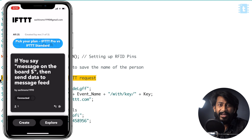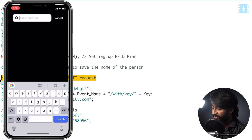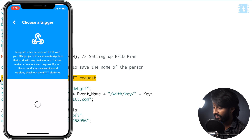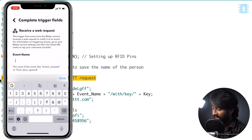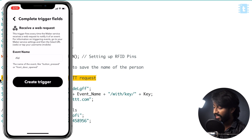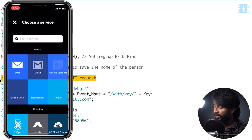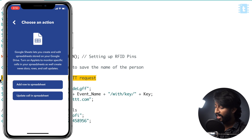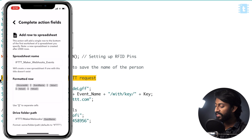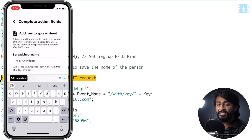So first of all, let's create our own applet on IFTTT. For that, open IFTTT on your smartphone — the download link is mentioned in the description. Click on the create button, click on add. Now here search for the service called webhooks. Click on 'receive a web request'. Now give the event name — I will name it as RFID. Click on create trigger. Now we need to configure the 'that' part of IFTTT. For that, click on add. Search for Google Sheets. Click on 'add row to spreadsheet'. You can change the name of the spreadsheet — I will change it to RFID attendance. This sheet will be automatically created on your Google Drive.